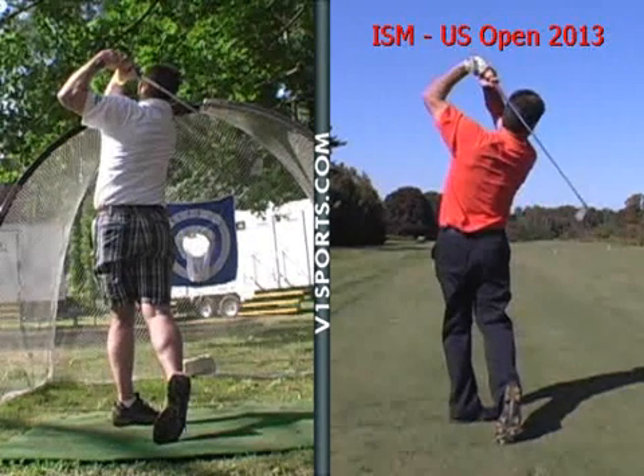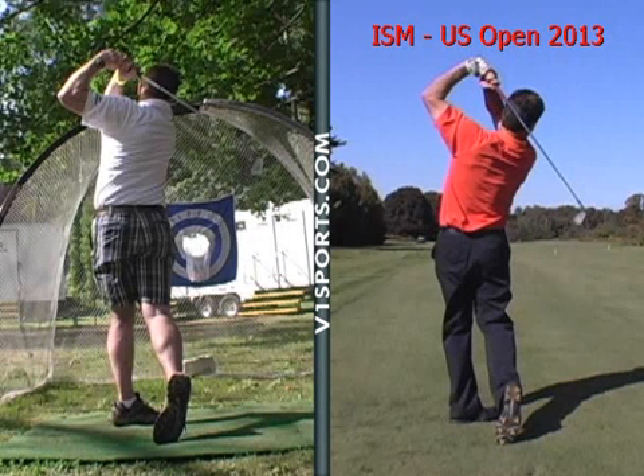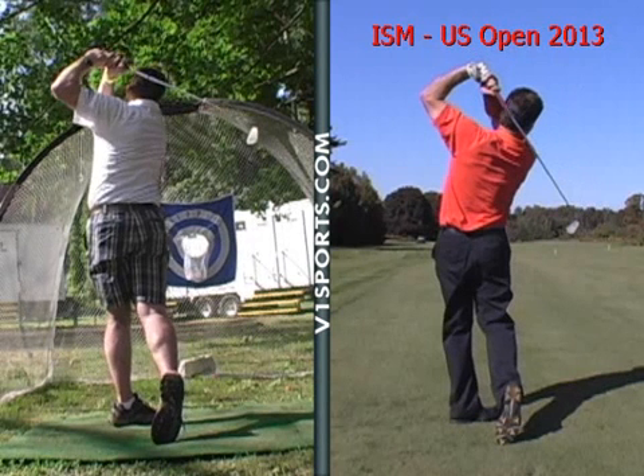Nice high finish. Great balance. So you got a lot of good things going on for someone that hasn't played. A lot of good things going on in your swing.